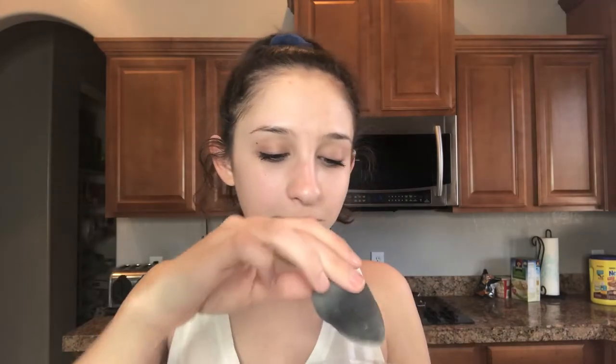Oh my gosh, that was probably way too much. There's no way that I'm ever gonna use this again, so... I think we put it in the microwave for one minute. Not sure, but I'm not gonna look it up because I'm too lazy.